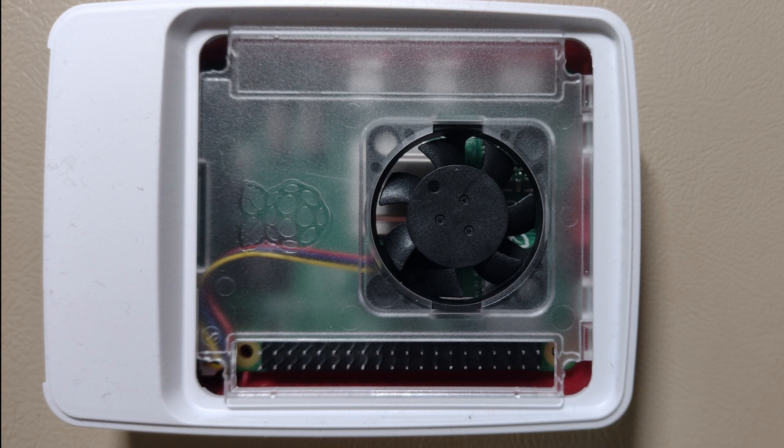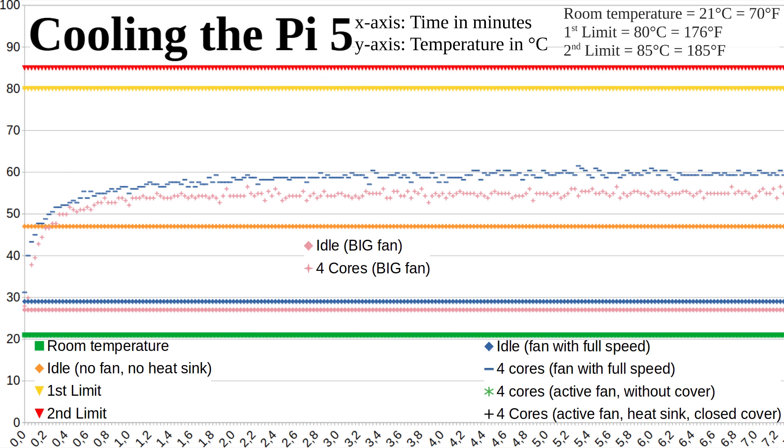Let's check if the official case is just as good. First I tested without a heatsink and without a cover but with 100% ventilation. When idling the Pi reached a maximum of 29 degrees and under full load a maximum of 60 degrees — so not much worse than the big fan.